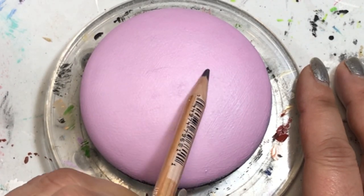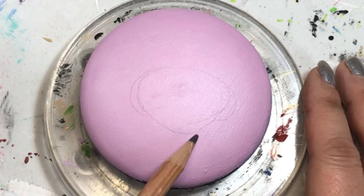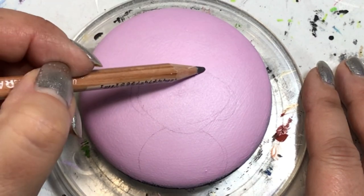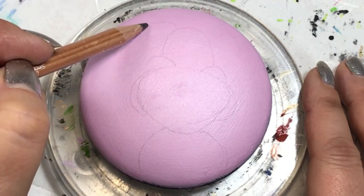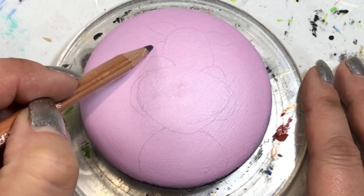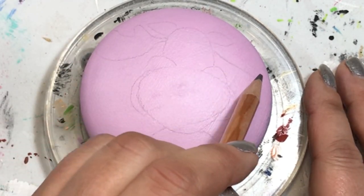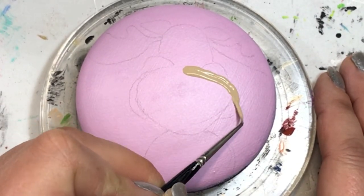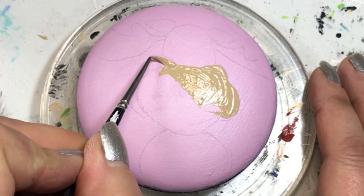Then I used my general charcoal pencil in gray because it's a light background - I really wanted to be able to see it - and I just sketch on my little design that I want to paint. If you saw the thumbnail, you know this is a moose. I'm doing a moose because I'm from Northern Ontario and we see a lot of moose, so I thought I'd do something cute to resemble where I'm from.